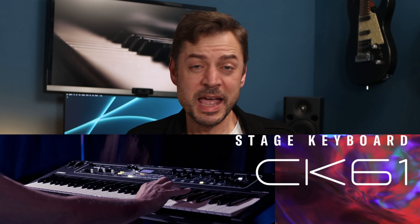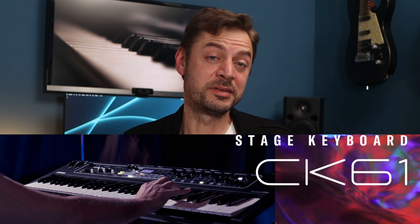Hello everyone. YAMA has released a new series of keyboards, the CK series. In this video, we'll learn about the main features and how these models will look like. My name is Nun Loro and welcome to another KeysOnline video.